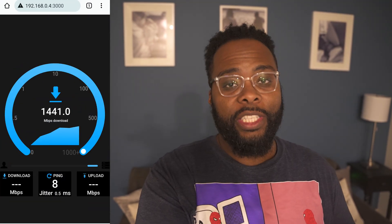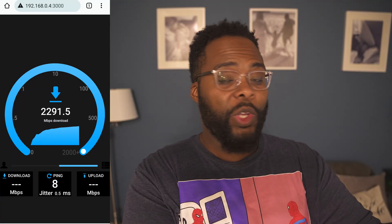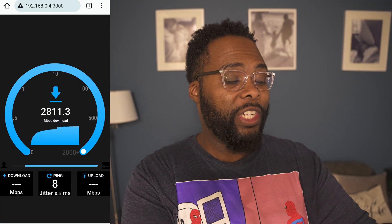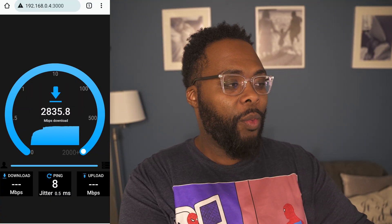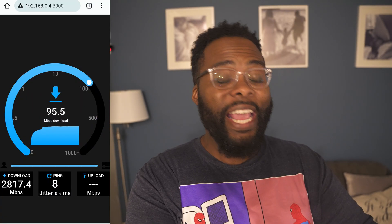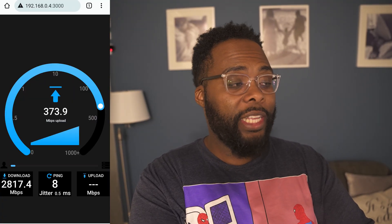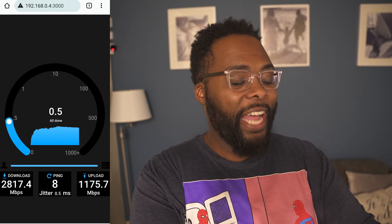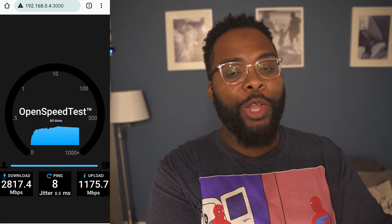Now I'm in the sitting room on the other side of the house, about another 35 feet away from the router, but now going through some walls. It looks like we're probably going to get over 2 gigs — we're almost pushing 3 somehow, which is crazy. We ended up at 2,817. On the upload I got 1,175 — that's well over a gig.